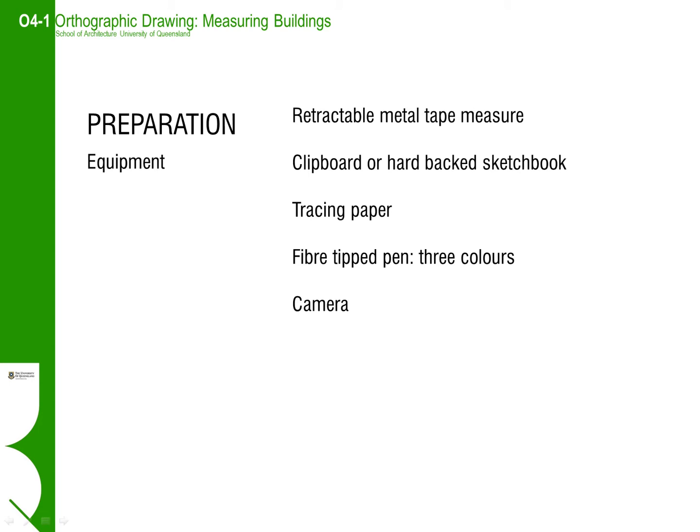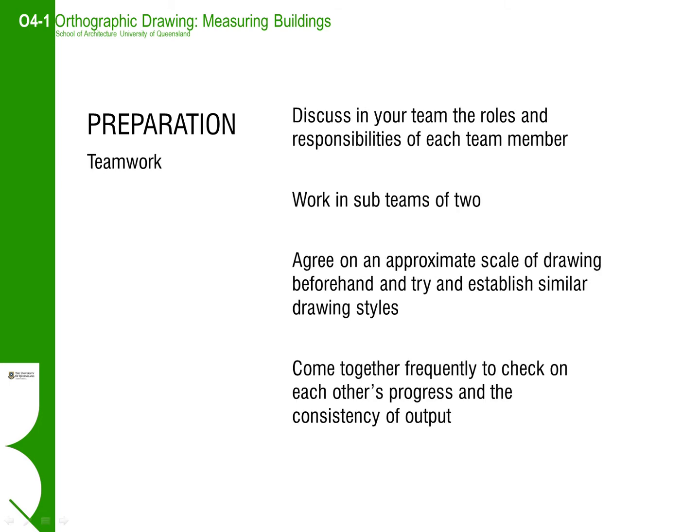Concentrate on orthogonal or planar views to give an overall shape and scope of the building, and then focus on the details and the way that different elements relate to one another. In architectural practice, it is common to work as a team when measuring a building.